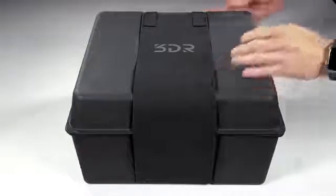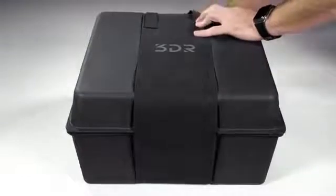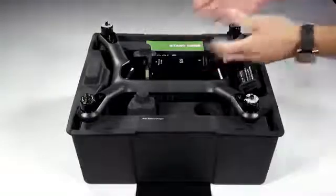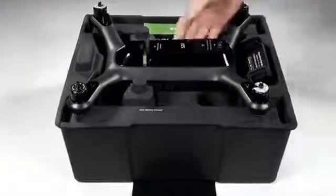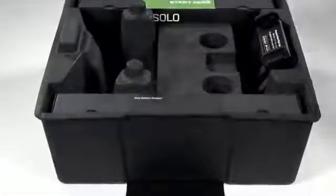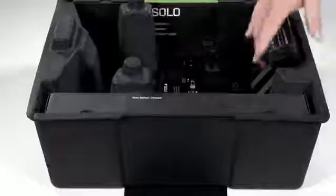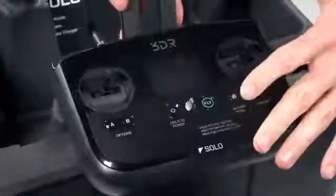Inside the box we've included a basic carry case that you can use to get Solo around easily. Let's go ahead and open that up and see what's inside. First you'll notice Solo right on top with the battery right here ready to be pulled out to charge. Let's go ahead and set Solo aside for now.